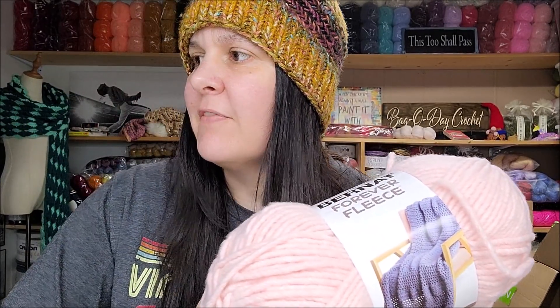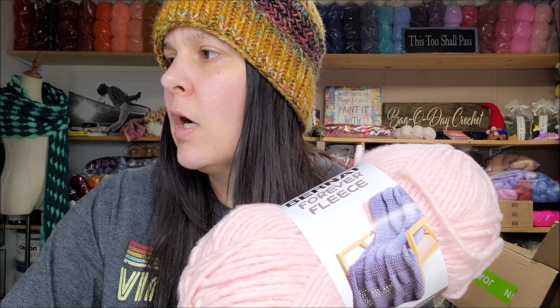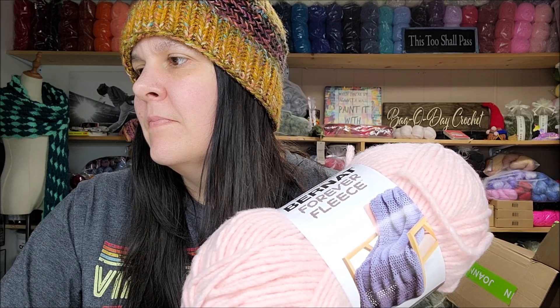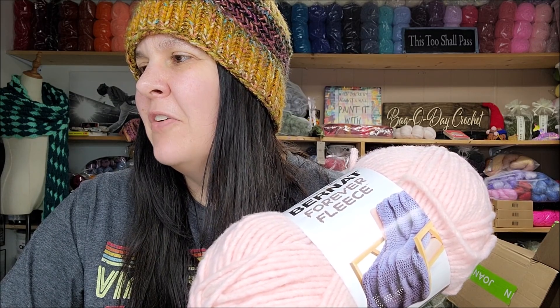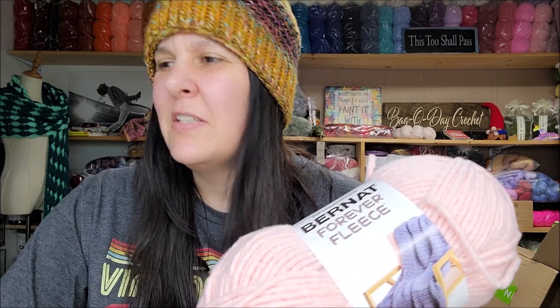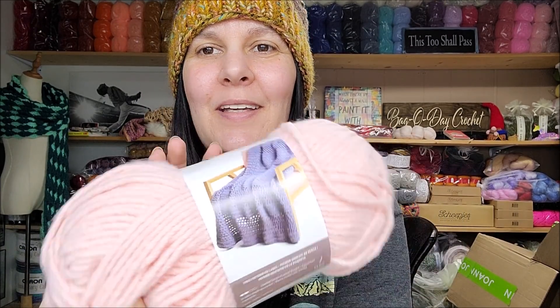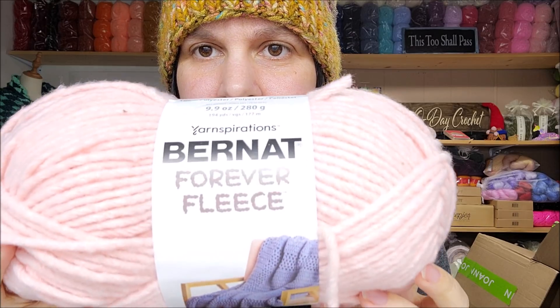I don't think I have enough to make a blanket — I'd have to get a couple more. They have about eight colors: looks like five solids and three that are kind of variegated looking. They're pretty much all light colored. This was my favorite though — this is nice. If you like roving and you got this, I don't think you'd be disappointed, especially if you like a bulky weight yarn. I might get a few more and make my daughter a blanket — she'll really like that.